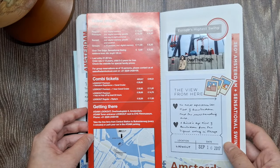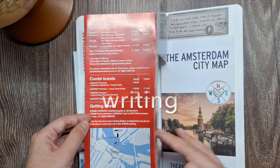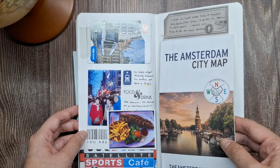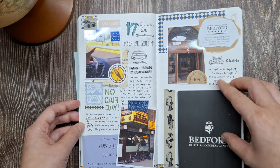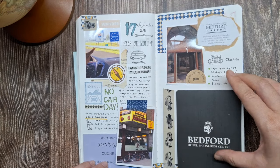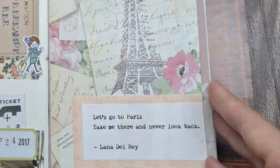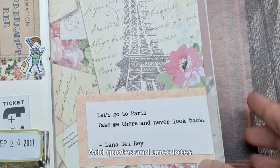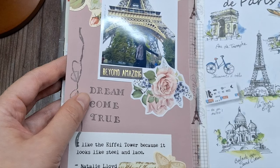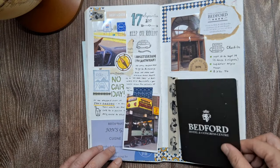Moreover, don't forget to leave ample space for journaling. Your written accounts will bring the visuals to life, capturing the emotions, sights, sounds, and personal reflections you experienced during your travels. Use your favorite pens or markers to add captions, anecdotes, or longer narratives that will transport you back to those cherished moments.